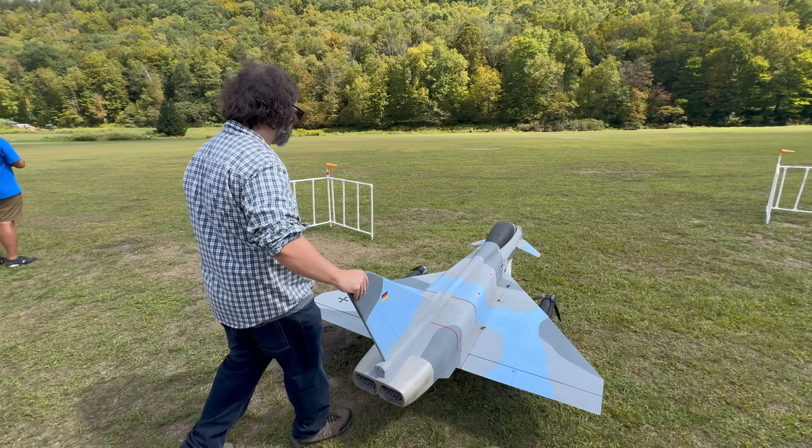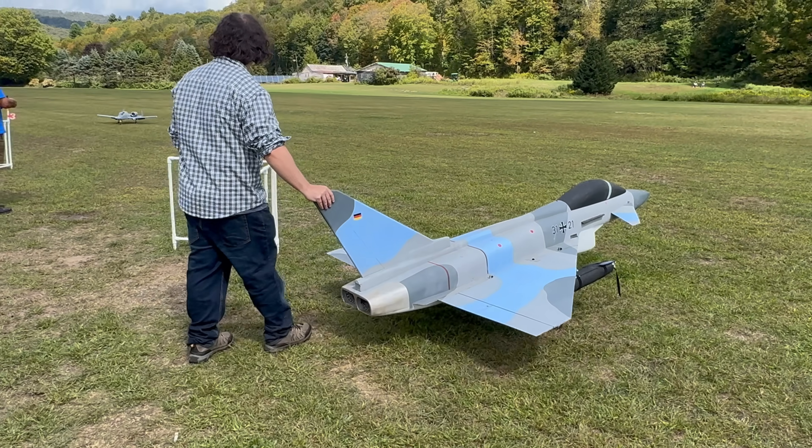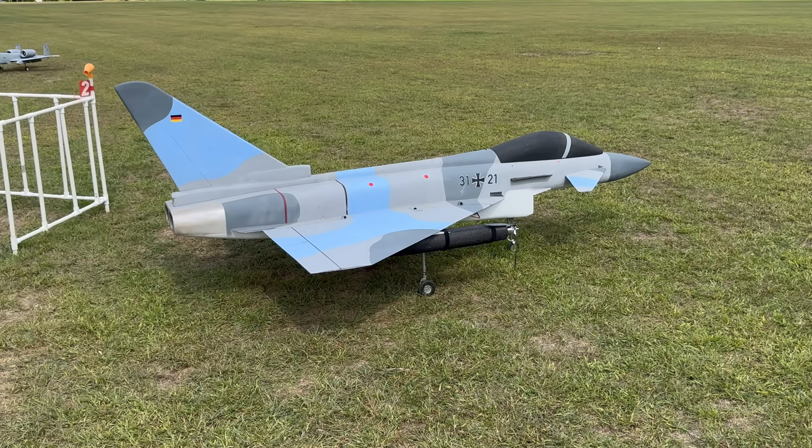As you guys saw in the title, we have a custom scratch-built Eurofighter which is massive. The guy pushing it is actually the creator — his name is Adam Woodworth.